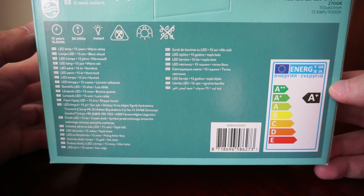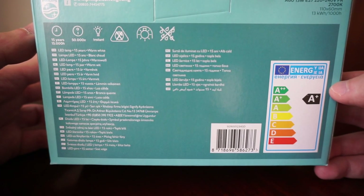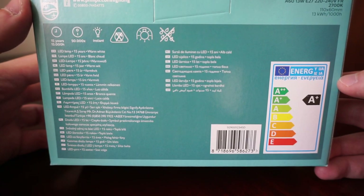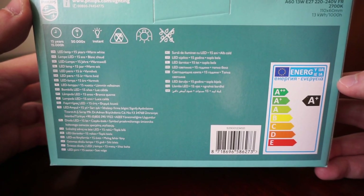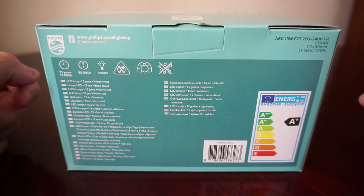One of the most important factors in my opinion is the warranty — or more precisely the lifespan. These LEDs have a lifespan of 15,000 hours, which translates to around 15 years of normal usage. By buying these LEDs, on the long run you'll really save up a lot of money.